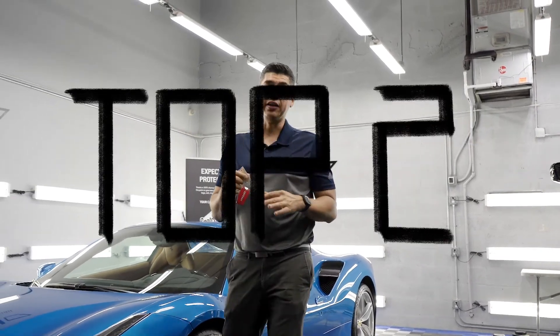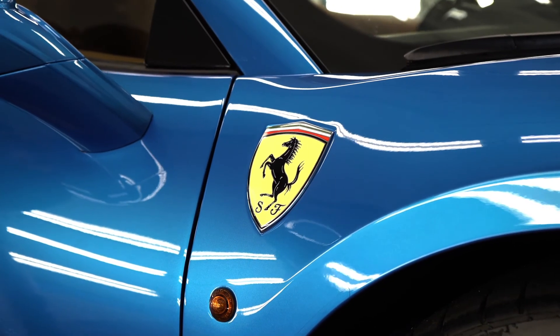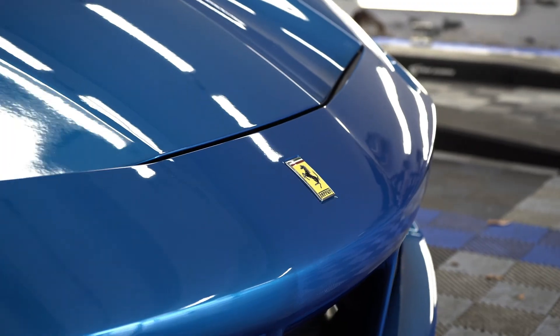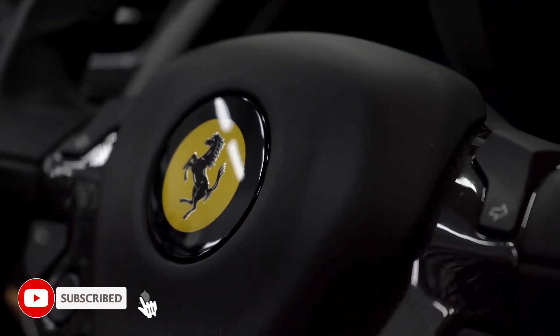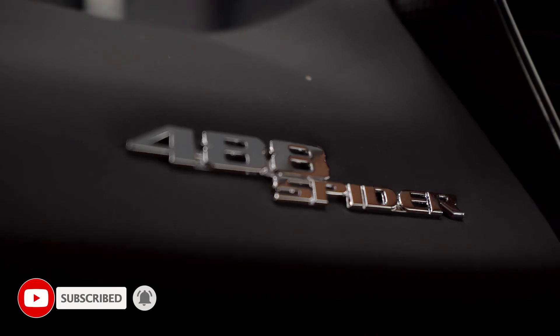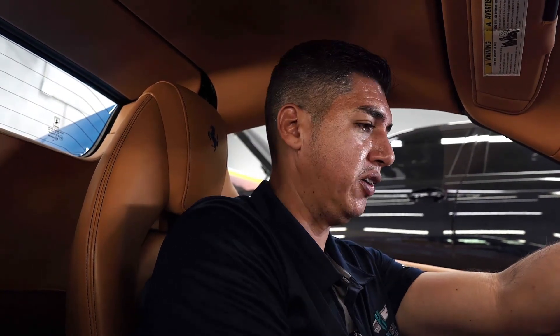In this video, we're going to show you the top two things that you can do to sell your Ferrari online. Follow me, I'm going to show you exactly what we did to sell this Ferrari. The guy came into our shop wanting to sell his 488 Spider through DuPont Registry, so we did a detail that will bring up the best value for this car. Here's the first thing you should do to sell your Ferrari.